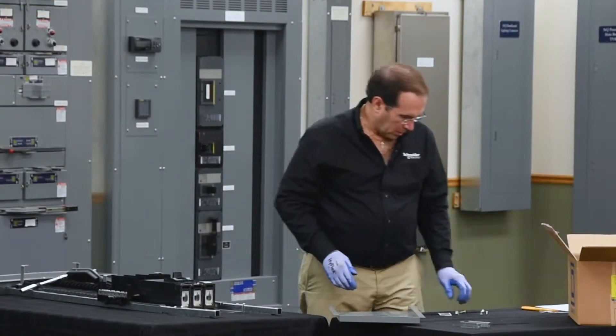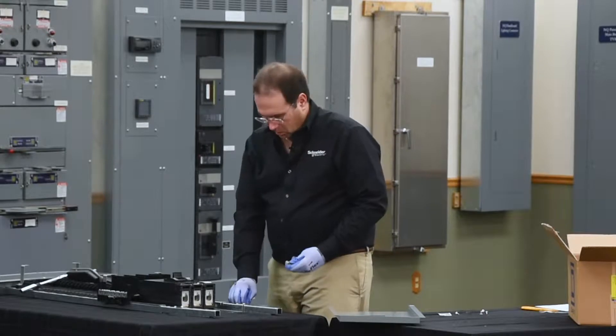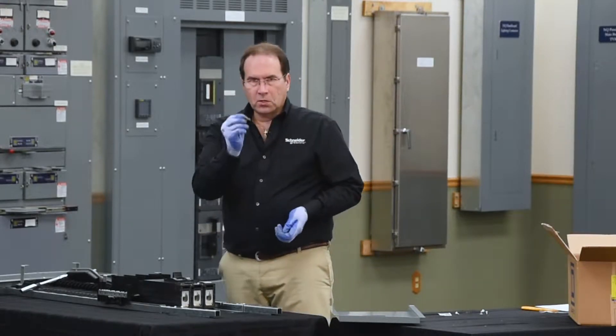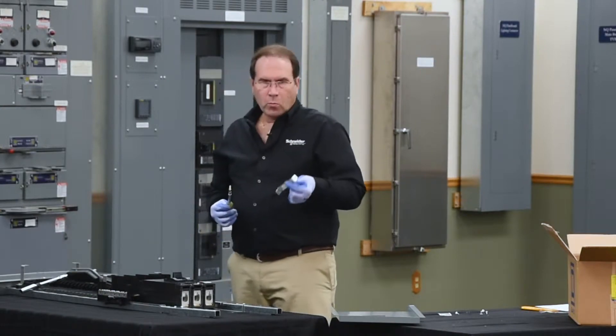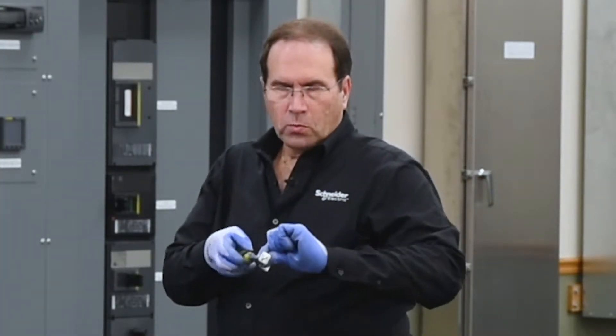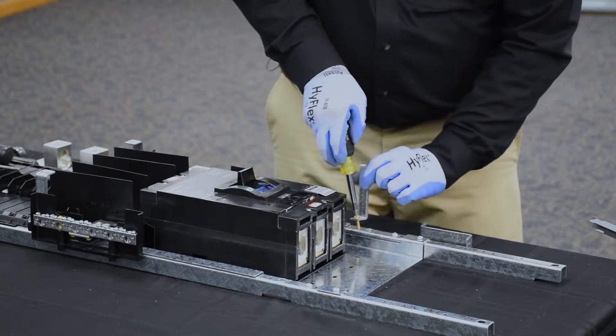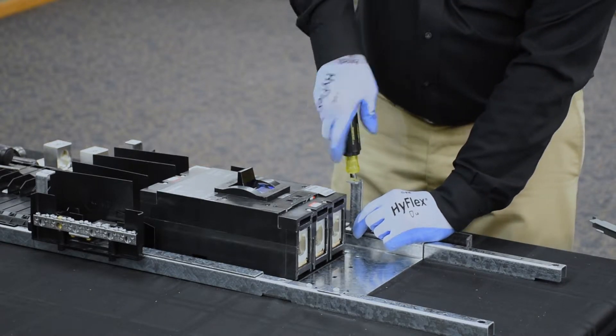Next, we need to install the dead front brackets on the rails. We'll do this using the two longer screws that come with the kit. The dead front brackets have two holes — the larger hole is a through hole, and that's the one you'll use to attach to the rail. The top of the dead front bracket will face towards the inside of the panel board.